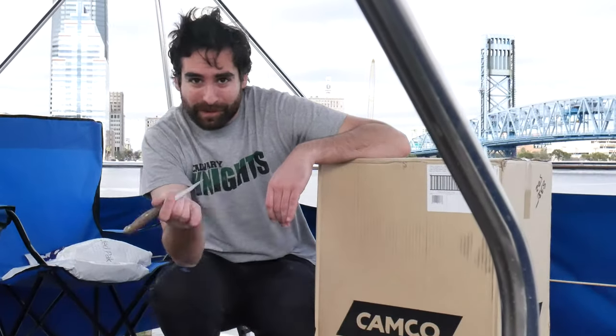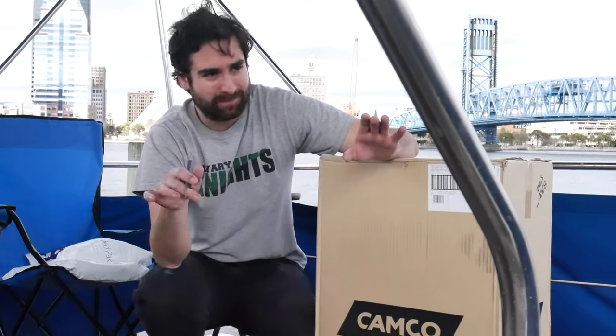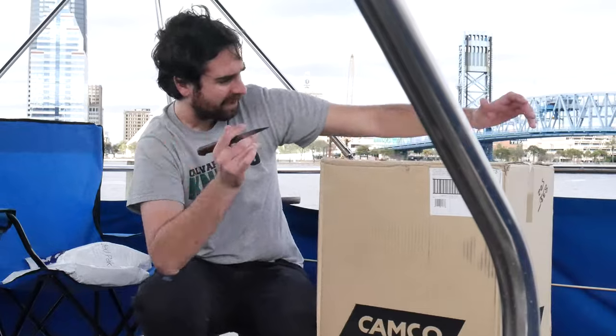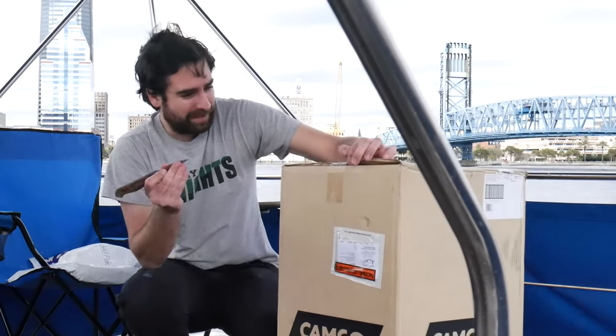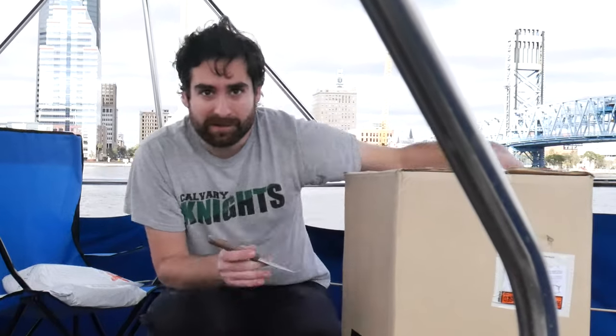Magma let me down, but hopefully this grill will be better than the last one. You can check out that video to see why I didn't like that Magma grill. This is a Kuma brand grill — I think it's the 316 Elite. Anyway, let's open it up and see how it looks.